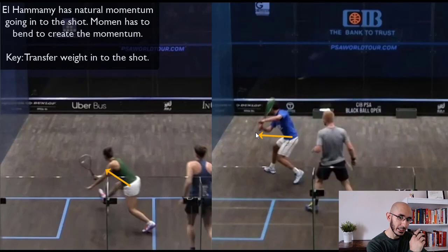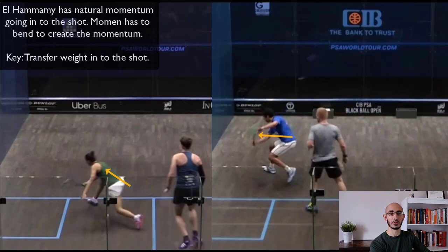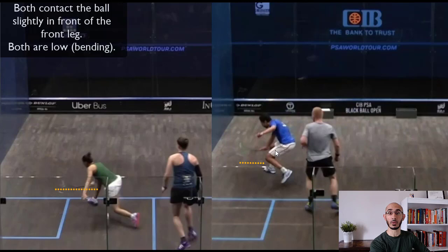Now you're going to see what I just mentioned. Momin is transferring his weight into the shot by stepping in, bending at the hips, bending at the knees, bending his back. Al-Hamami is continuing to use her momentum into the ball. Momin, because he started up high, is going to drop that racket and then cut across the ball. Al-Hamami is also going to cut across the ball, but she's going to cut and push it. Look how much lower Momin's gotten, putting that momentum of his body weight into the ball.